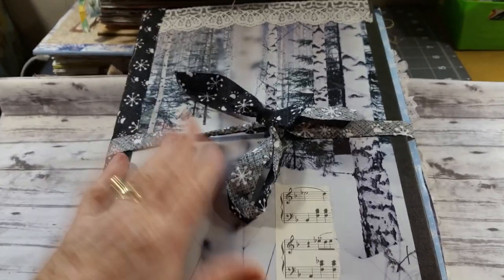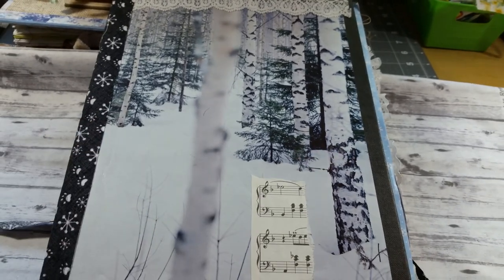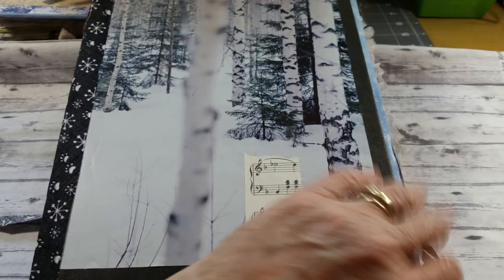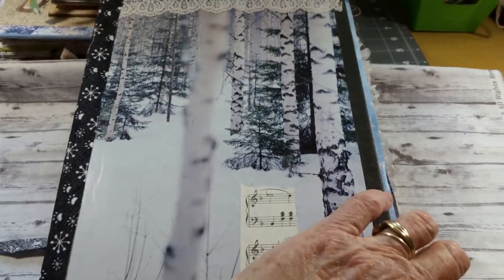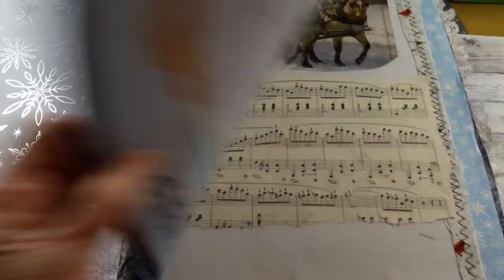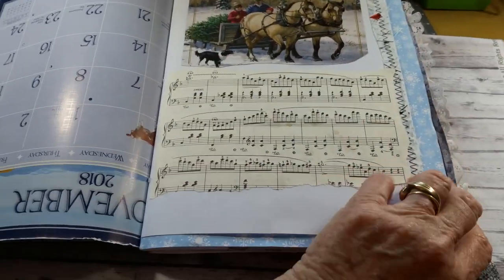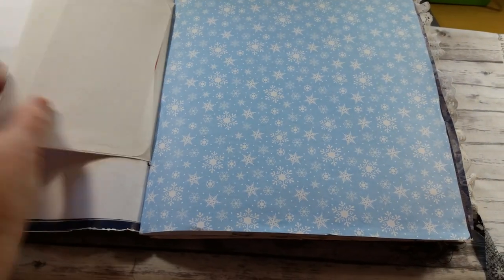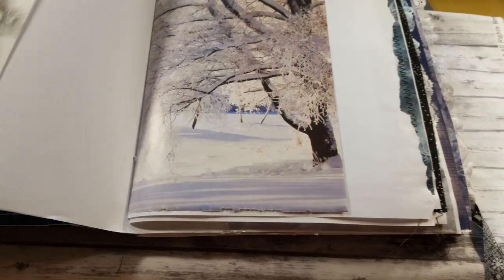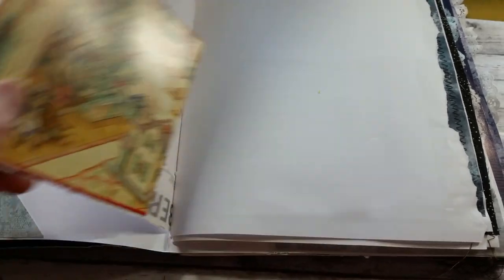This is another one I did about a year ago with kind of a November/winter theme — no digitals in this one. I've used some sheet music, a photograph from a magazine, and this one is a calendar — you can see the back. Here's more sheet music, and here's an envelope and scrapbook paper. I've also made a pocket out of scrapbook paper, and another image from a magazine.